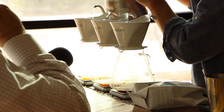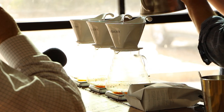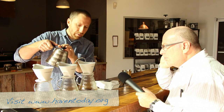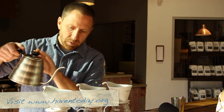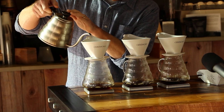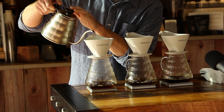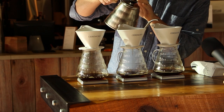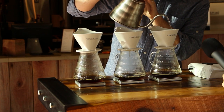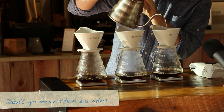The coffee bed is going to rise a little bit and then fall back down, and I'm just going to add another 30 or 40 grams. Right now all my brewer weights are about 170 grams, so I'm getting close to finishing up the brew at about 2 minutes and 35 seconds. I'm going to start wrapping up — I don't want to go above three and a half minutes.